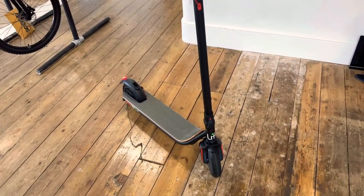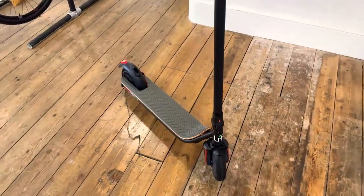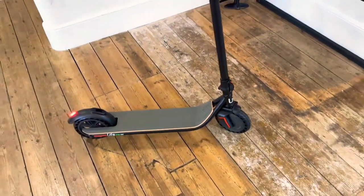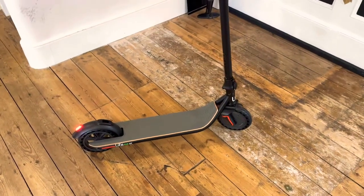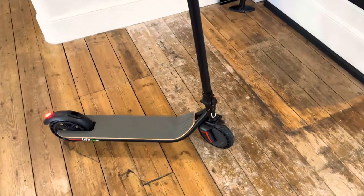Great little scooter. They retail at around £505 — you might be able to find them at a cheaper price online, but they're around that sort of money and well worth it.